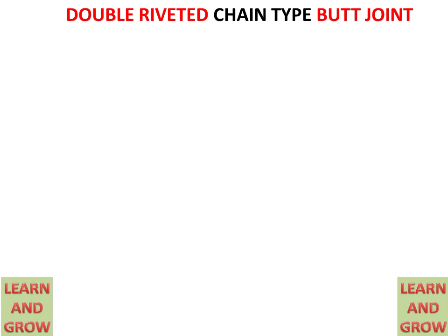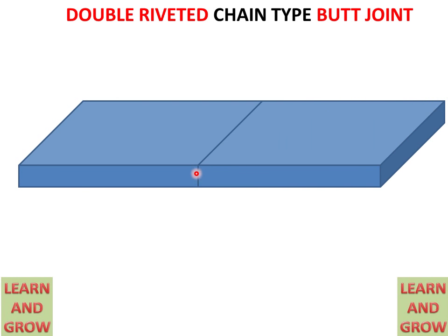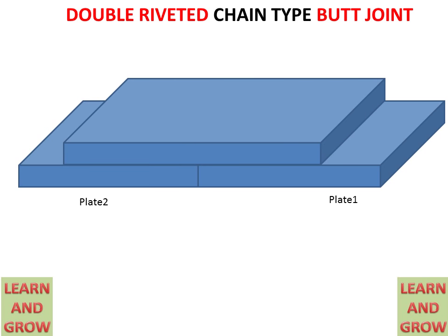Today we will discuss the double riveted chain type butt joint. When two plates coincide with each other by their front faces, it is called a butt joint. When we take a cover for making a riveted joint between these plates, and there are two drilled holes on each plate — and these holes are directly in front of each other — this arrangement is called double riveted chain type.